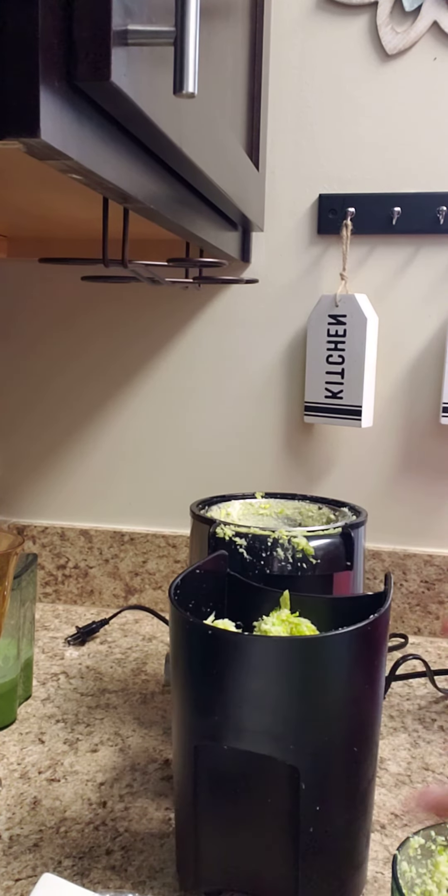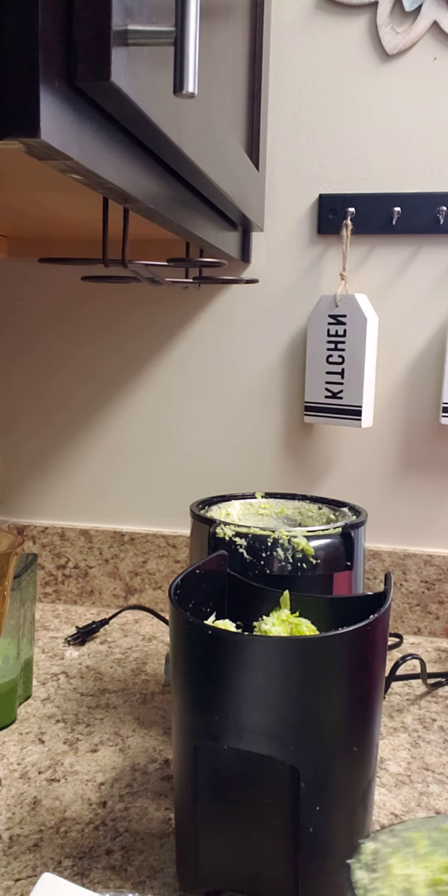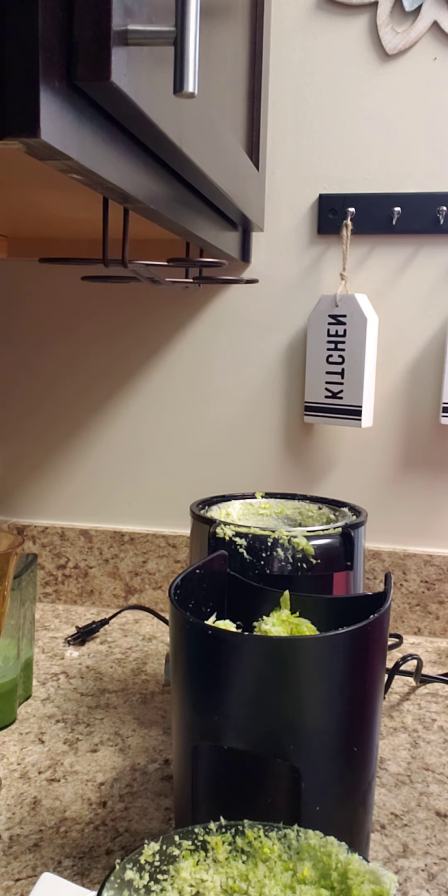This is your leftover — I call it trash. Business Boss Housewives. Have a blessed day.